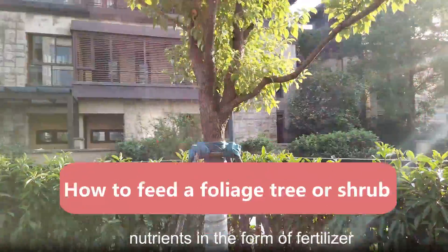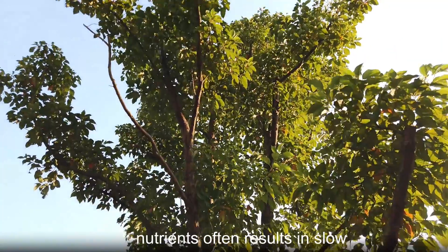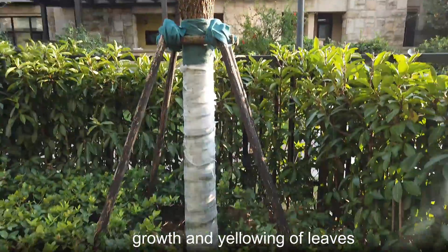Foliage trees and shrubs need nutrients in the form of fertilizer to grow well. A lack of proper nutrients often results in slow growth and yellowing of leaves.